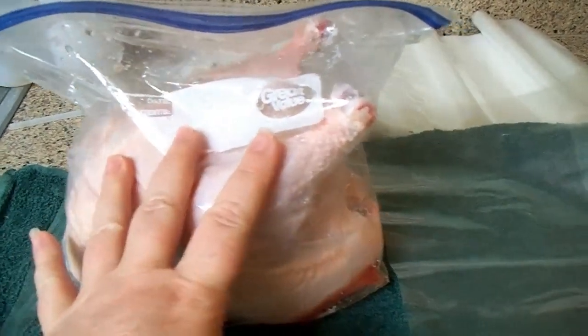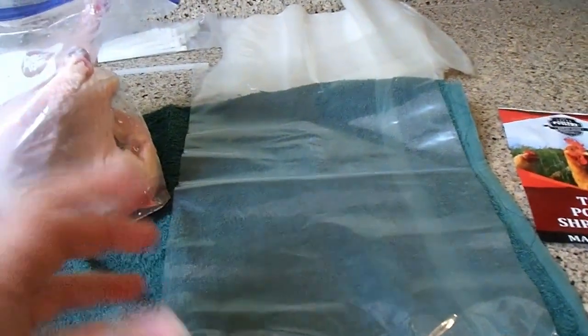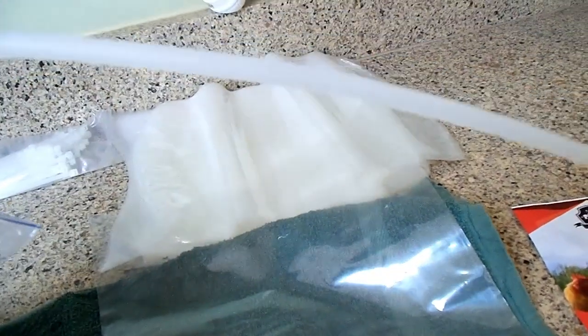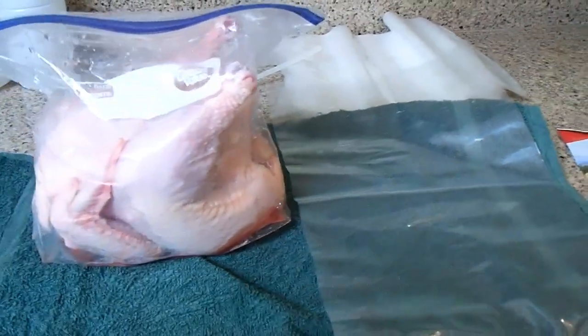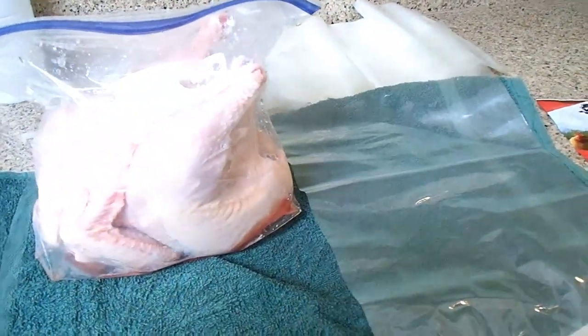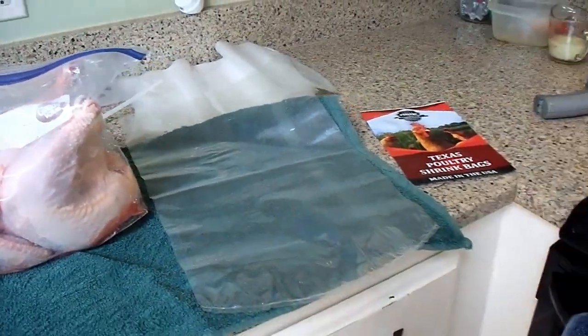Basically what we're going to do is remove the chicken from the Ziploc bag and put it into the shrink bag. The chicken will then go inside the bag into hot water and the bag will start to shrink and conform around the chicken. We'll also use this big straw contraption. I'm also going to show you how we place them in our deep freeze, because there's a strategy to that as well.